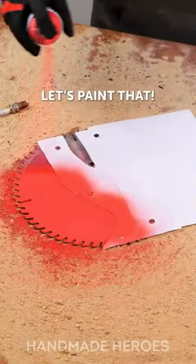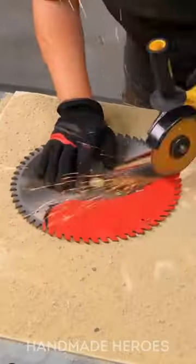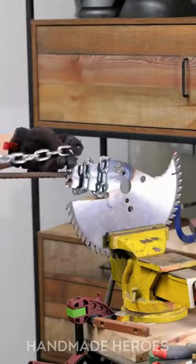To make the jacket he first had to cut the rubber and weld the overlapping pieces like a turtle shell, or better yet a dragon skin.